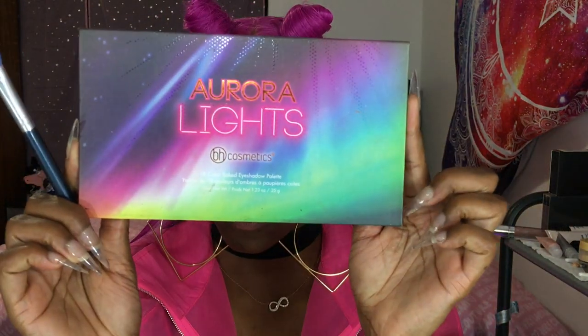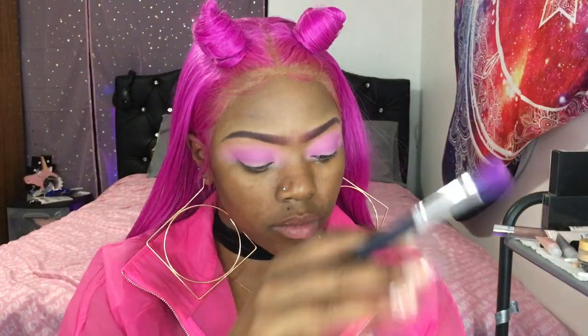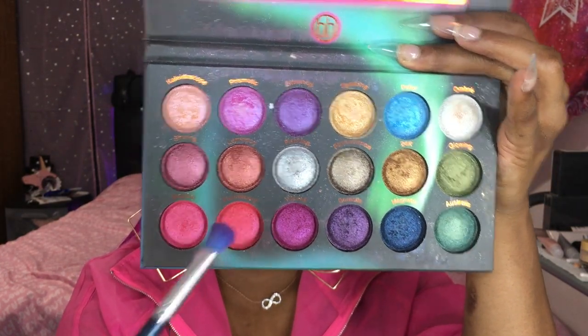Switching to one of our old-time favorites, we're going to the Aurora Lights palette by BH Cosmetics. This time we're going for that deep pink second to last in the bottom corner. I'm doing this because I felt like that crease was a little bit too purple and I wanted it to be a little bit more pink, kind of towards my hair color. So I'm going in with that color to really just try to change that purplish pink to more of a hot pink.